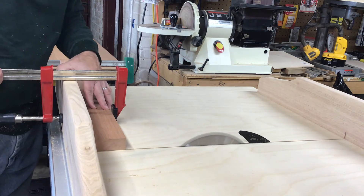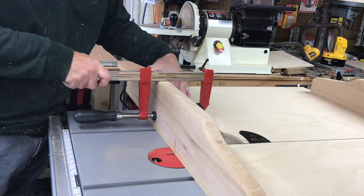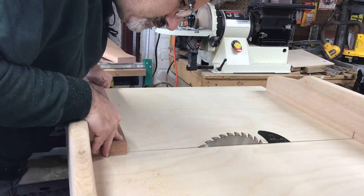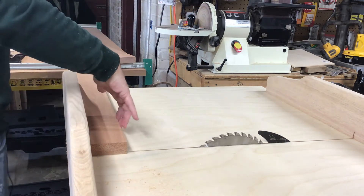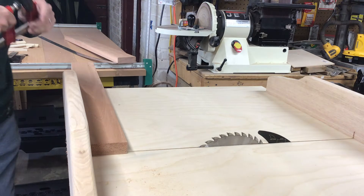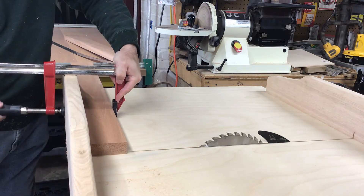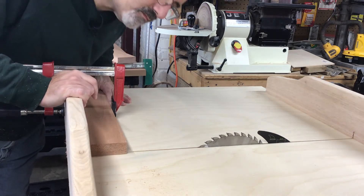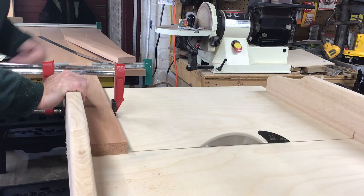Now I'm using my crosscut sled to square up one end of the breadboard. Then I take it and cut it to length. I've made a mark and I'm lining it up with the left side of the kerf in the crosscut sled, then clamp the board in place for a little extra security to make sure it doesn't slide while I'm making the cut.